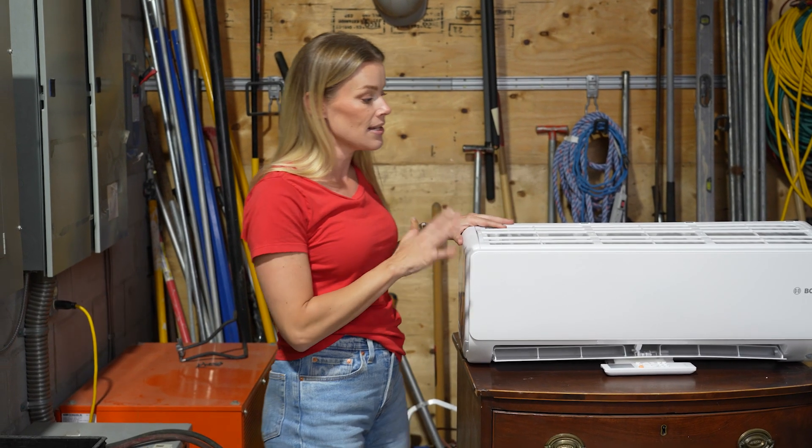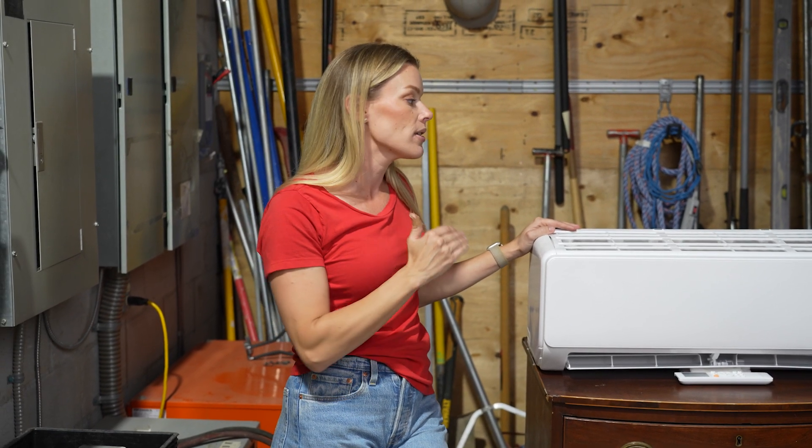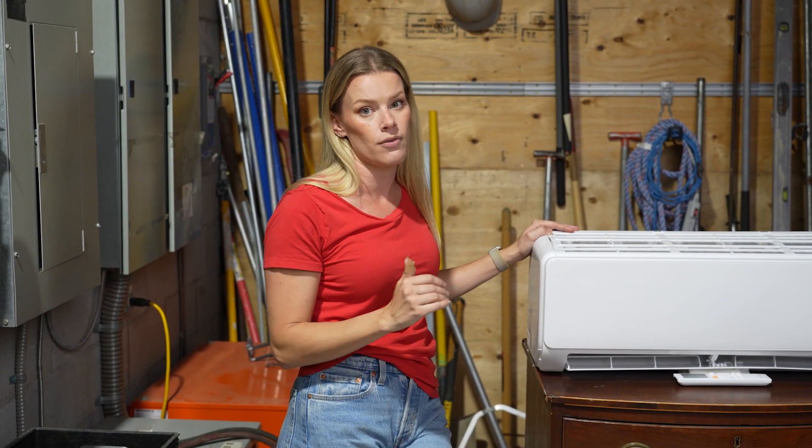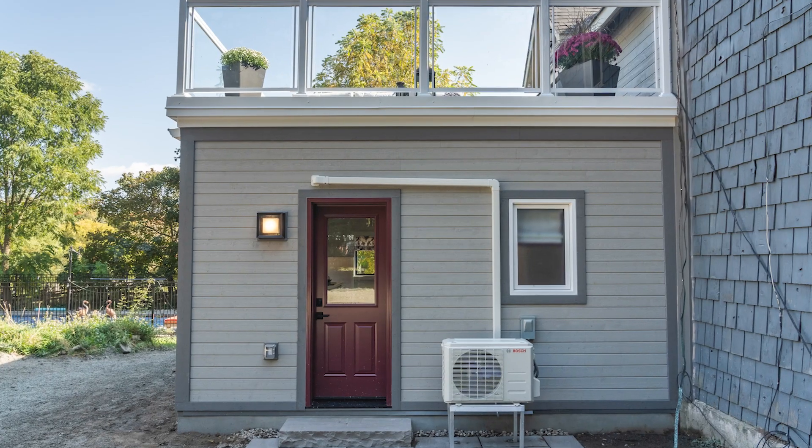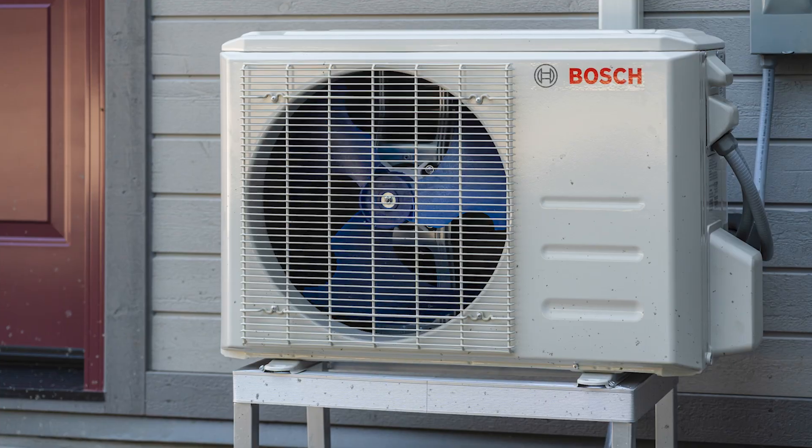This is actually Mike Holmes's unit right here — I'm putting my fingerprints all over it, he's going to love that. He's installing this in his sunroom and it's going to be perfect because it's always going to be a great temperature for him, and he doesn't have to worry about ductwork or having bulky equipment in any of the space.